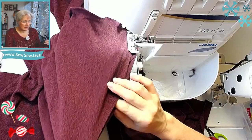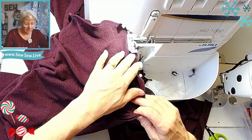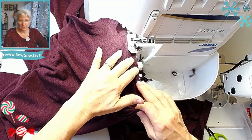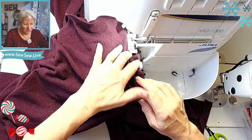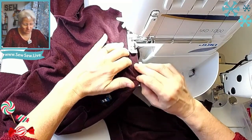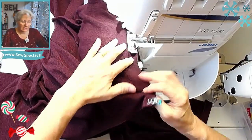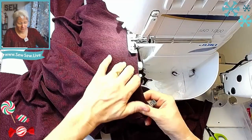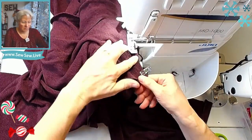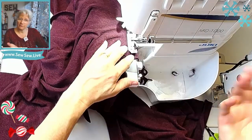Sewing a few set-in sleeves in knit will give you the feeling of how the sleeve cap integrates with the armhole as you sew it. And someday if you're interested in revisiting easing a woven sleeve, you'll be more accustomed to sewing those types of curves together and will only have to worry about the easing part.